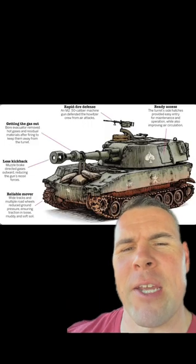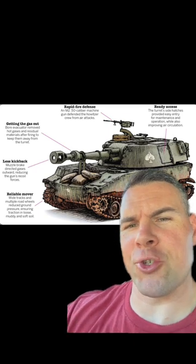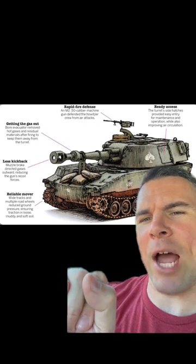Here's a little cartoon for those of you that like cartoon pictures. And if you look to the left, it'll show you less kickback — muzzle brake, directed gases outward.